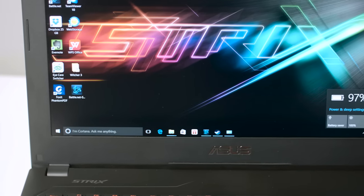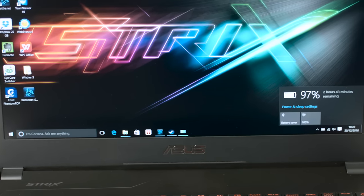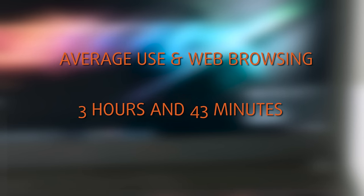The 64Wh battery delivers a subpar performance. For average use in web browsing, it withstands for around 3 hours and 43 minutes. You will not be gaming without a charger, as out of the socket you get around an hour and 18 minutes of playtime.